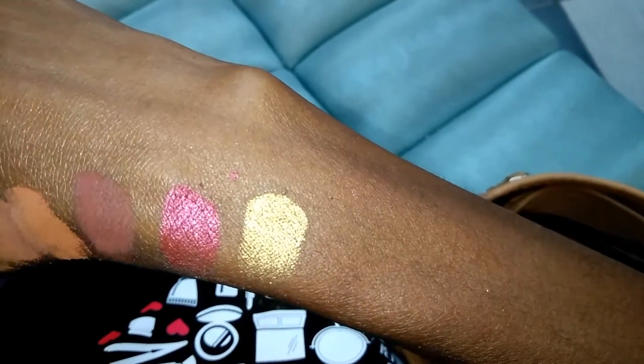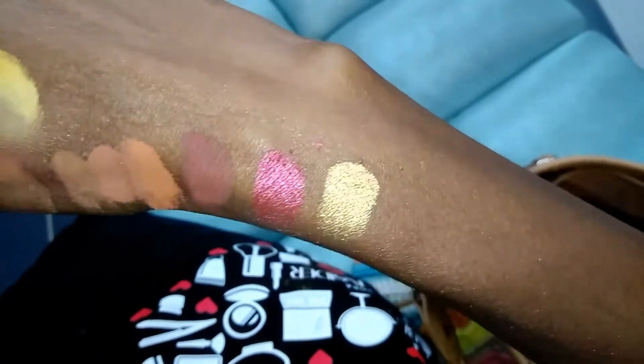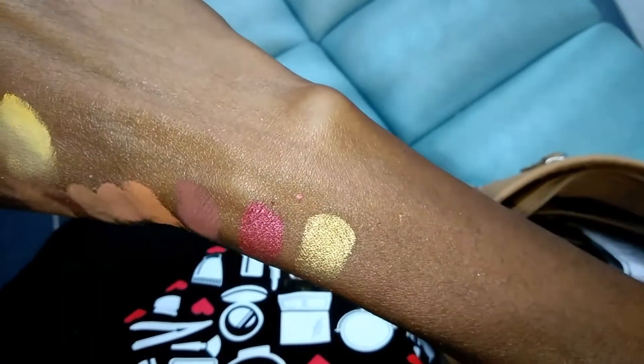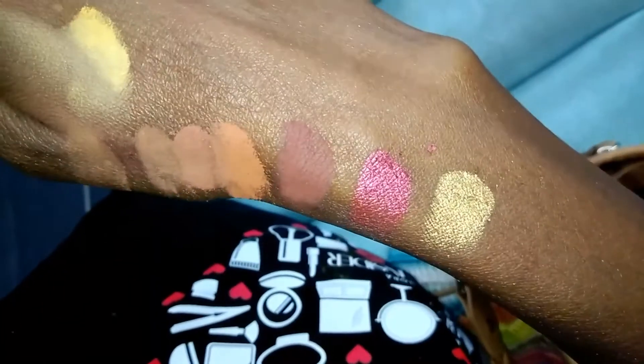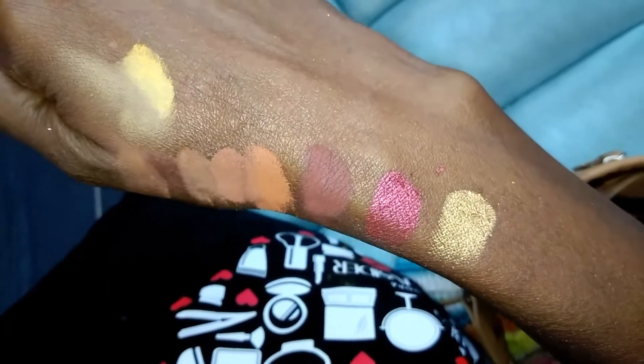I came here to swatch this Sephora palette — this is the warm one. I hope the powdery-ness of this palette is coming across because it is spoiled. I have flexed some of the eyeshadow away. It is a chalky mess.